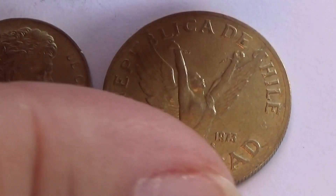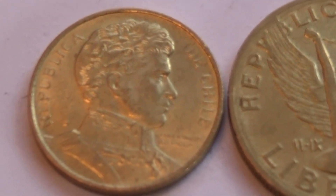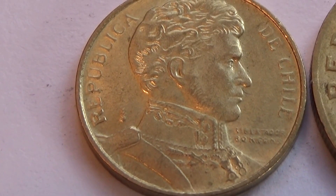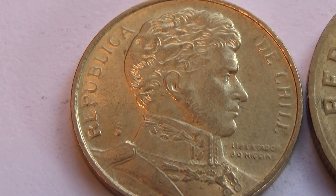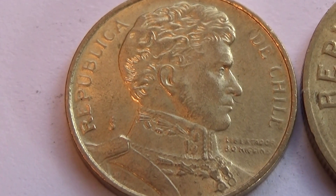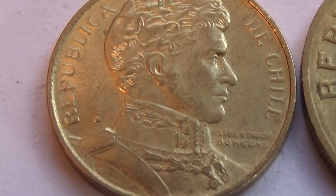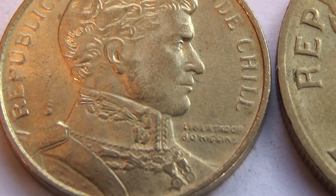Liberty at its best! So first let's show you this one here, nice and up close. Republic of Chile — trying to see what this writing is right here.